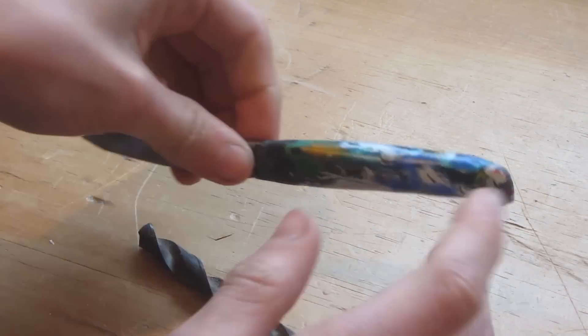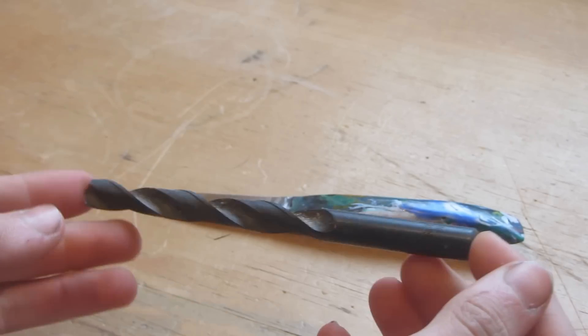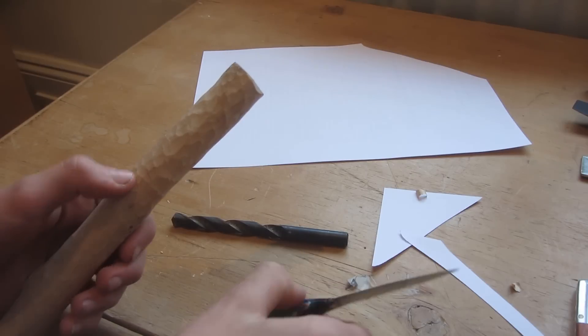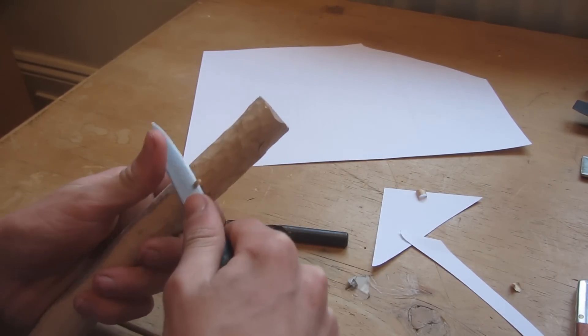Today I'm going to be showing you how to forge a knife from a simple 10mm drill bit. This knife is incredibly sharp — it easily passes the paper test — and it's really good for whittling sticks, bark carving, and normal whittling. Because it's so sharp, it just carves through the wood as if it's nothing.